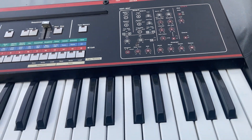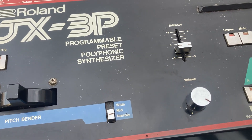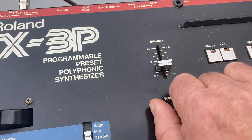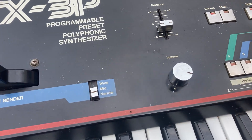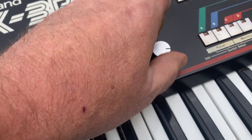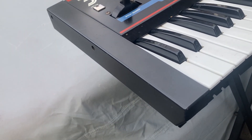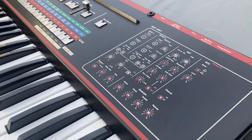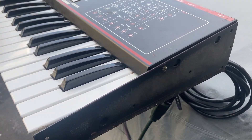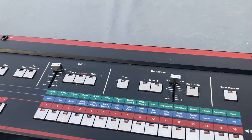I'd call it good condition. The volume knob is a little scratchy — I usually work it around a bit. It should be friends with DeOxit; I try to avoid it as much as possible, and sometimes working it around will clear things up before spraying stuff in there. The side panel looks like it's either been replaced or is different. Also, the power cord is a little loose in the back — it's coming out from its housing. That's not too hard to fix.